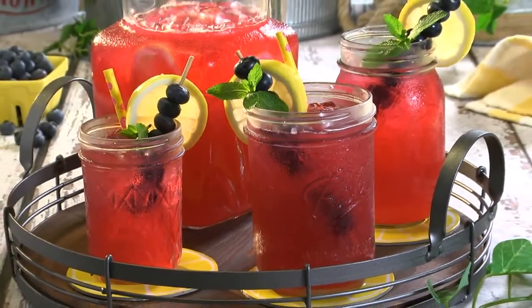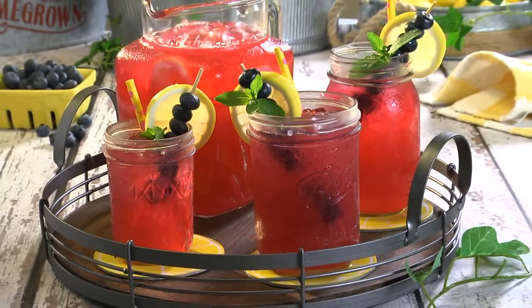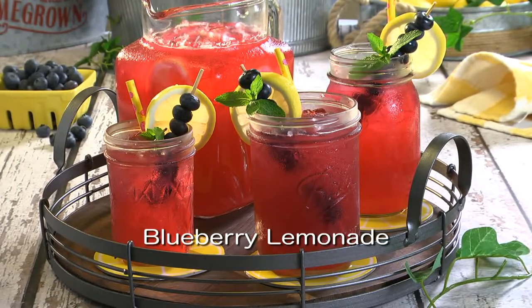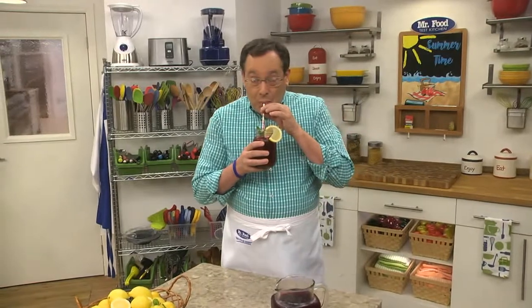Is it trendy? Yes. Is it easy? Yes. Is it a keeper? That would be a double yes. To get the recipe for our blueberry lemonade, all you have to do is visit our website. I'm Howard in the Mr. Food Test Kitchen, where today we found a very refreshing way for you to say, "Oh, it's so good!"